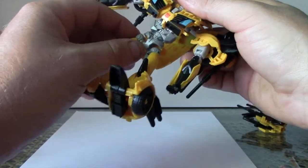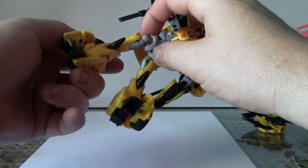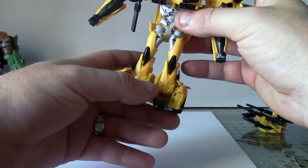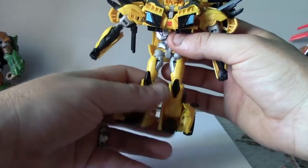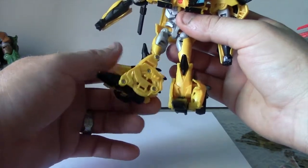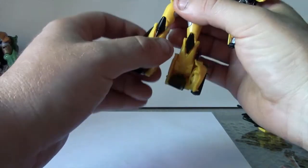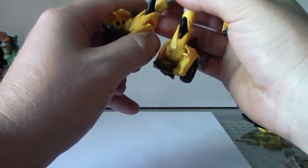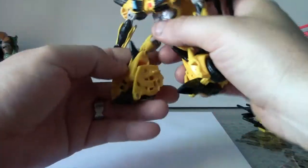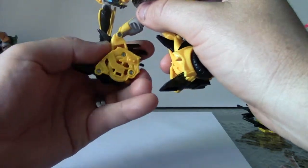My arm's just popped clean off. Maybe it is just my figure that's done it, but I hope it's not all of them because if it is, that's a bit of a design flaw that should have been picked up. Just pop it straight back on there. There's a swivel right below that. We've got a bendy knee and also got another bend down in the ankle, which is actually part of the transformation. That one's actually quite stiff.